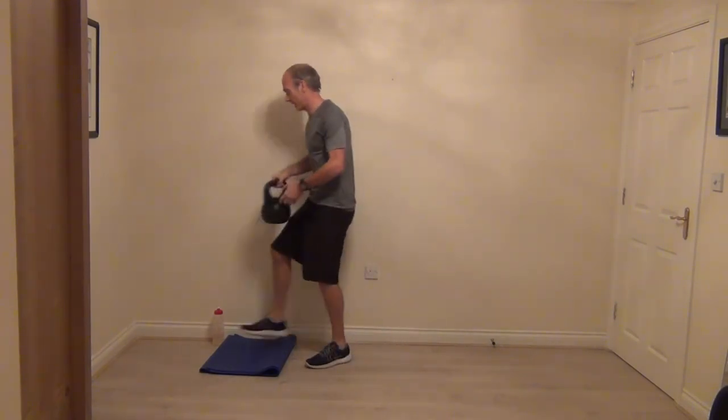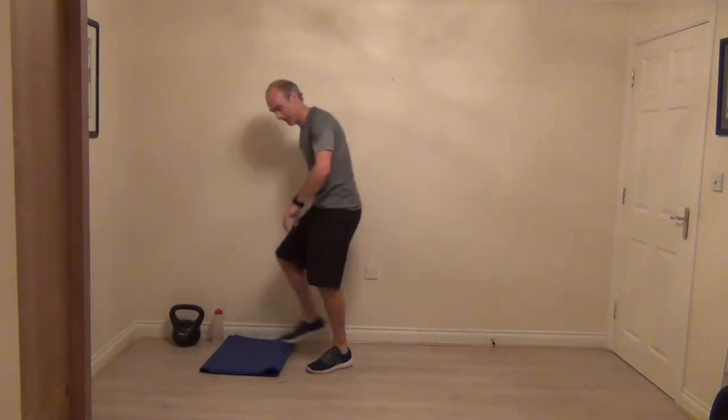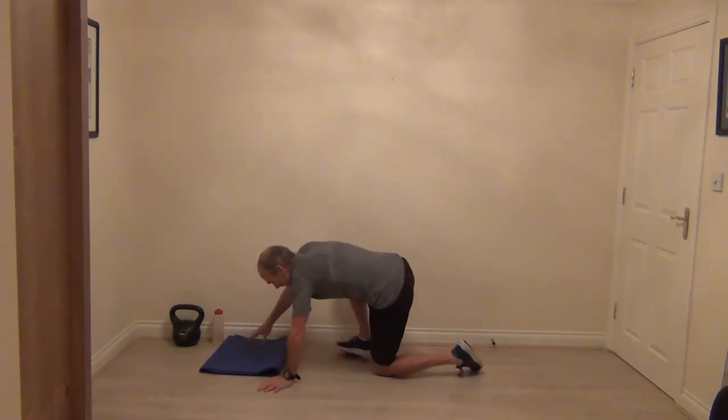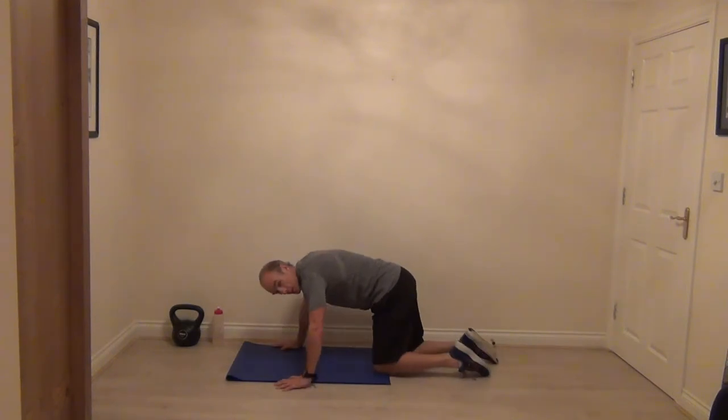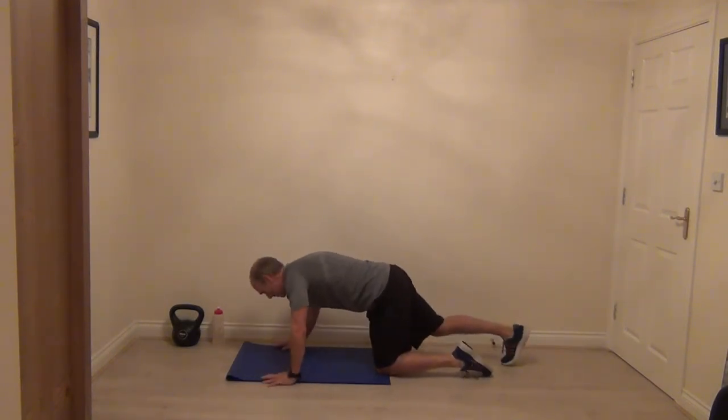Ten more seconds, and two more, last one. Press-up position — place your kettlebell aside. Last time, set your press-ups up. If there's one on the toes, you've got to do it. Let's go.